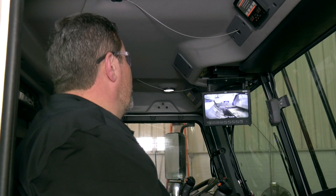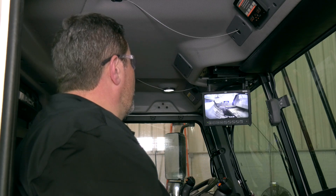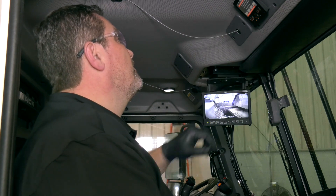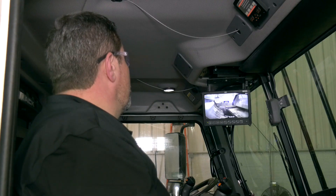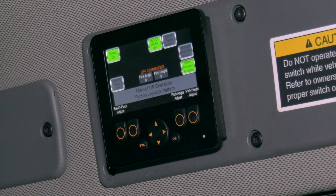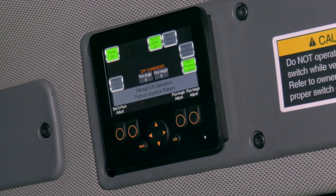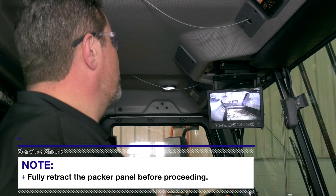Press and hold the packer extend push-button until the packer starts to move into the out or extend pack direction. Press OK to confirm the position. Press and hold the packer retract push-button until the packer starts to move into the in or retract position. Press OK to confirm the position. Once you have confirmed the final calibration position, you will return to the home screen on your HAL Insight Diagnostic Display. This means that you have completed the calibration process.